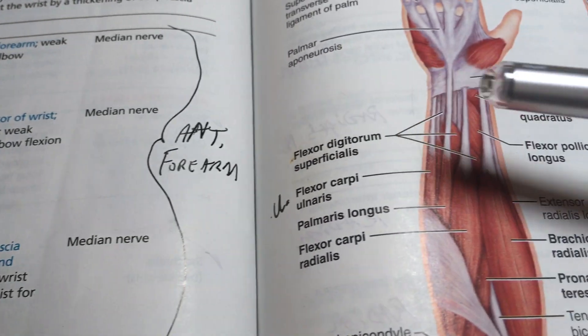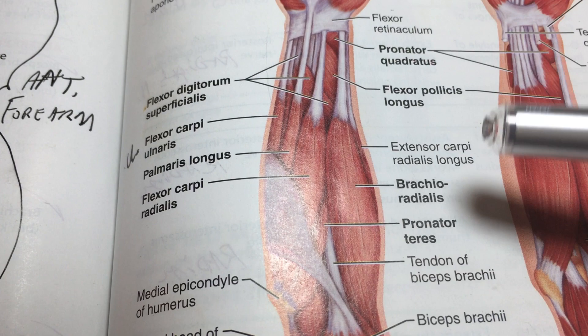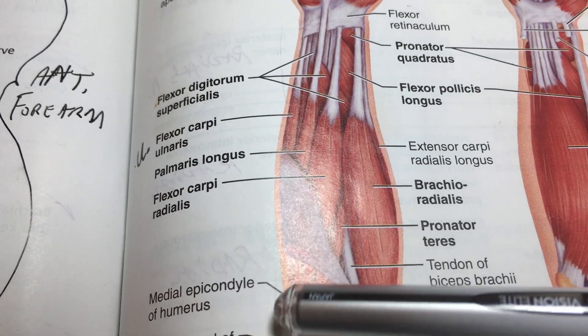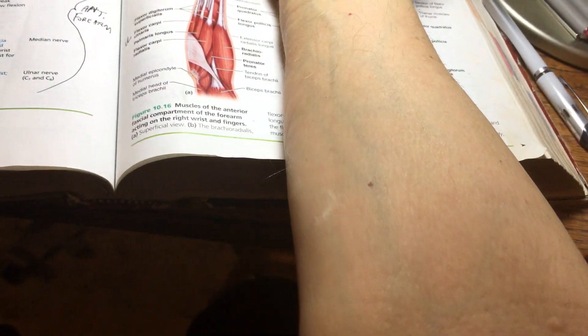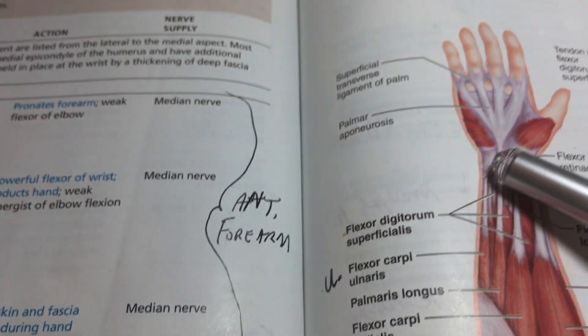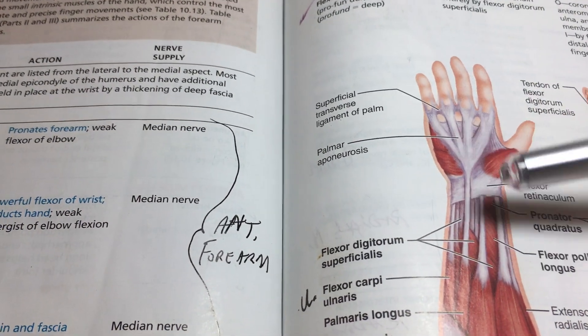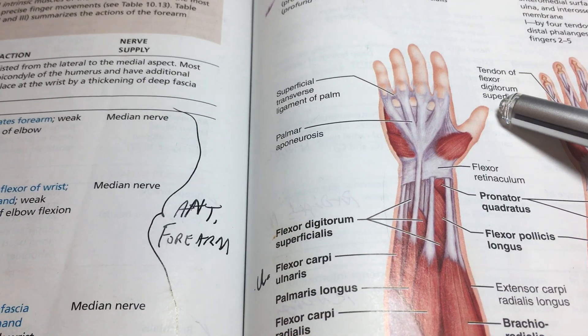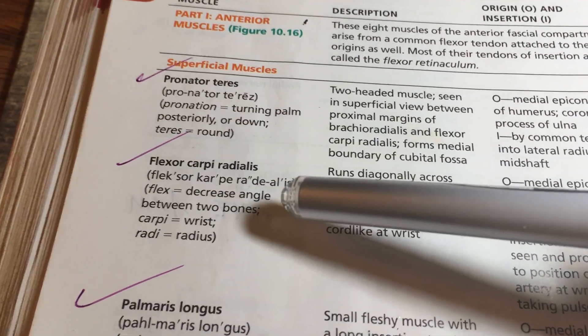Pronator teres is a short muscle running from the medial epicondyle to the radius. When it contracts and moves the radius, it pronates the forearm — pulling the thumb side downward, flipping the hand from supine position palm-down. That's what pronator teres does.